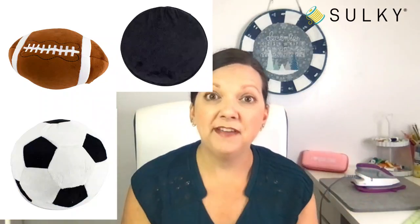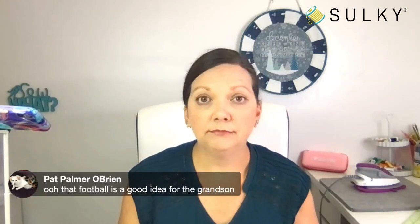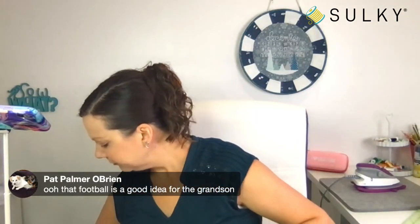Now they have Embroider Buddy footballs, soccer balls, and hockey pucks that you can embroider and personalize with the recipient's name or their favorite team — just great little pillows. I have the football here, the soccer ball, and the hockey puck — the hockey puck has quite a wide border that you could personalize, putting a favorite team on top and maybe a monogram. These are really great ideas for holiday gift giving or any gift giving, including summer birthdays.